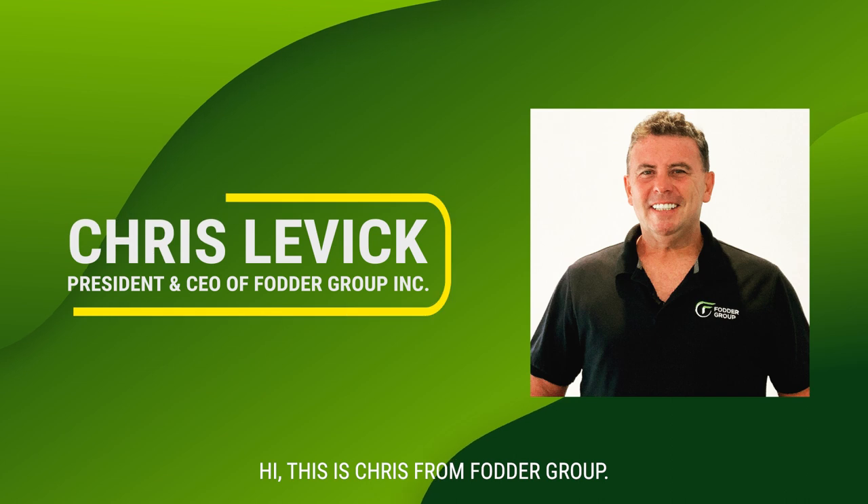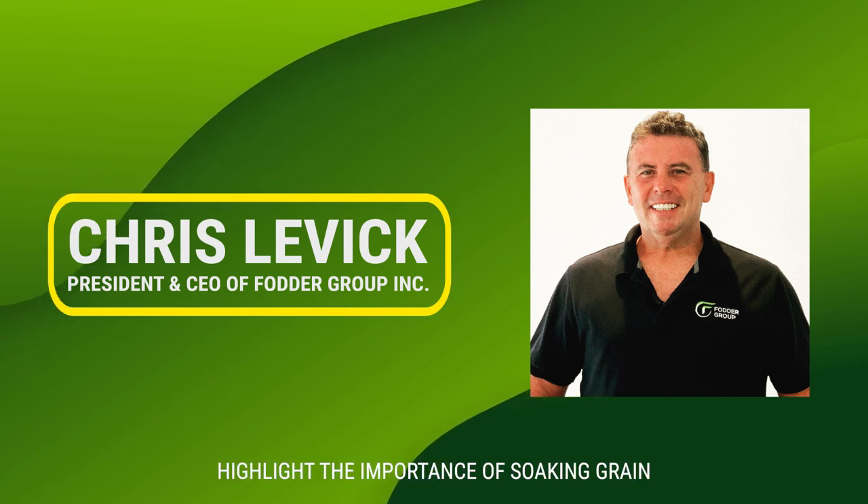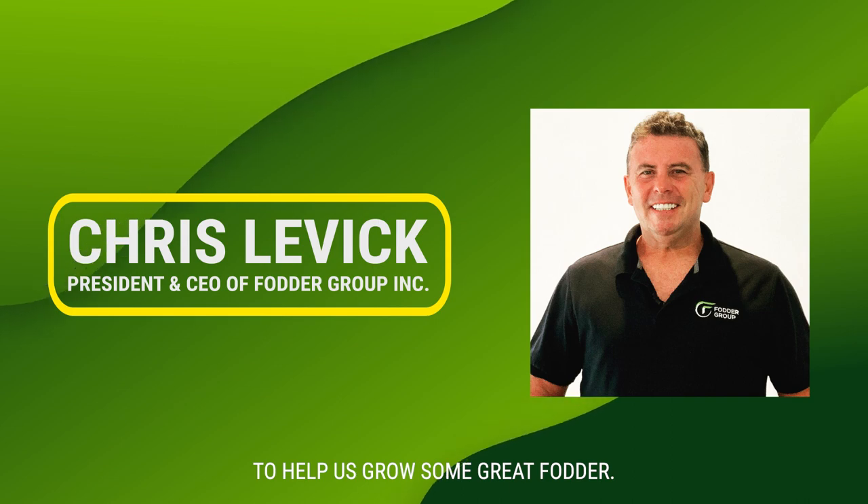Hi, this is Chris from Fodder Group, and in this short video we're going to highlight the importance of soaking grain to help us grow some great fodder.